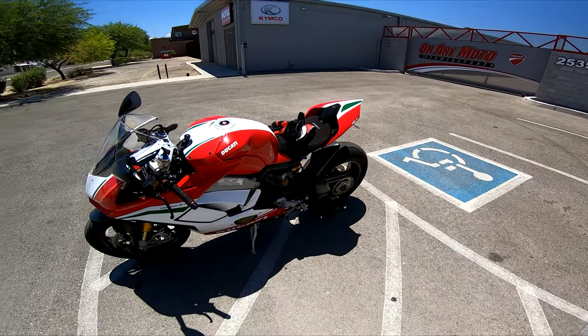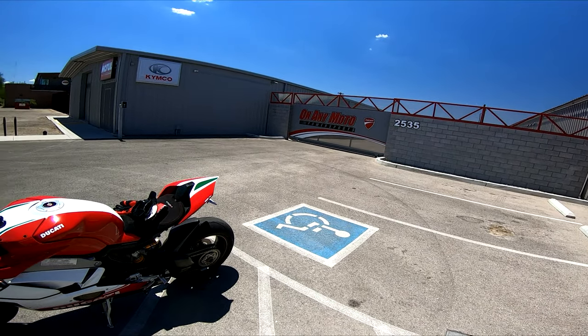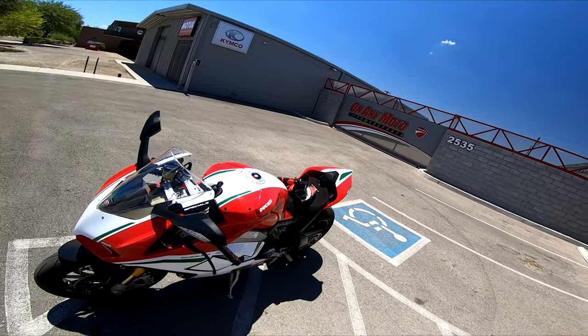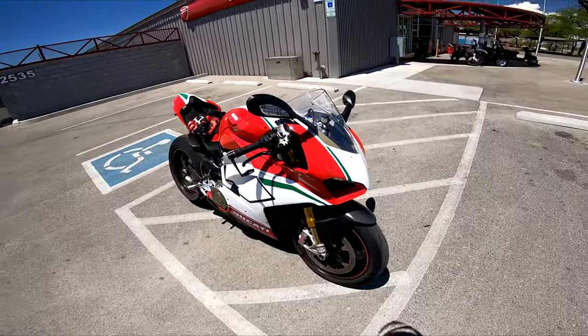What is going on YouTube, it's X-Frame here. As you can see I'm at On Any Moto, and last week I had to take my bike in to get its yearly annual service.